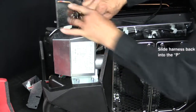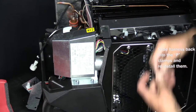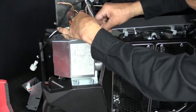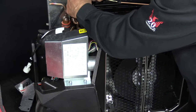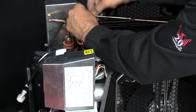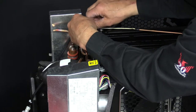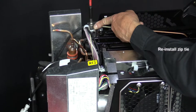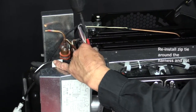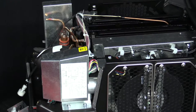And then once that's done, we'll slide the harness back into the P-clamps and reinstall the P-clamp screws. We'll tighten those up. And once that's done, we'll reinstall the zip tie around the harness and cut off the excess.